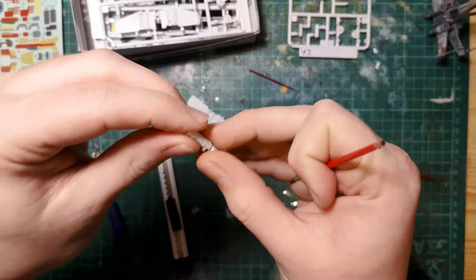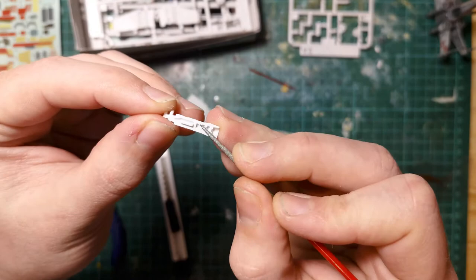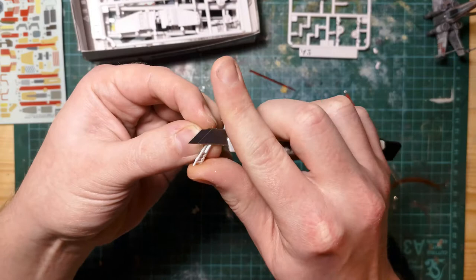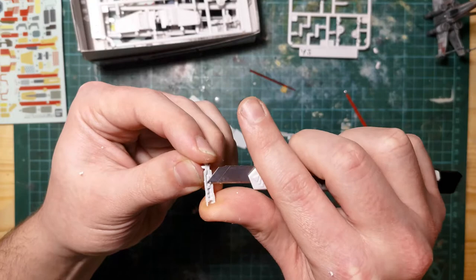If you prise those two parts apart you can see they're quite clustered with keys to keep them in place. That's fine if you're building a model, but we need to remove those, so I'm going to cut a channel. Just to warn you — don't cut towards yourself. I'm quite comfortable using a craft knife but it is a really stupid thing to do. Be careful if you're cutting these tabs off, they are quite hard plastic. If you are doing something like I'm doing, do it carefully.